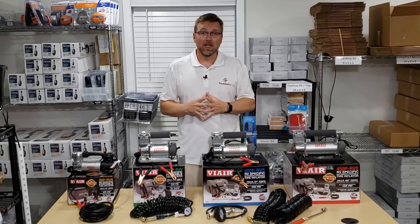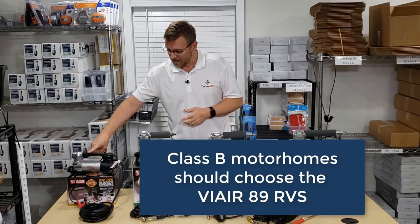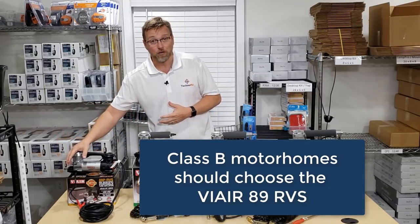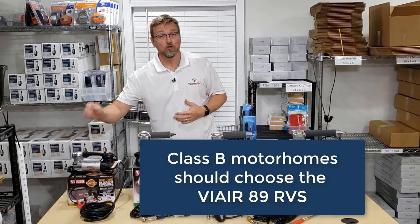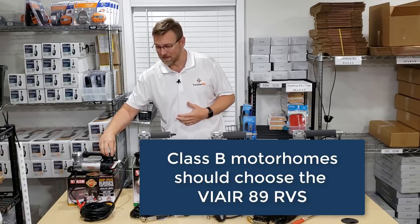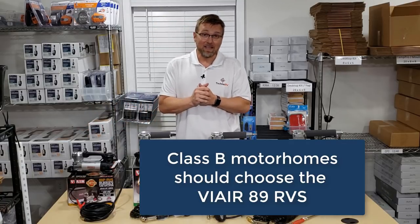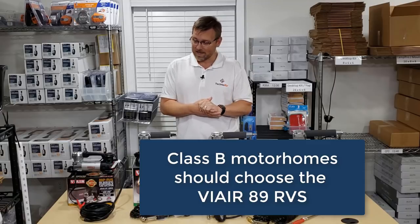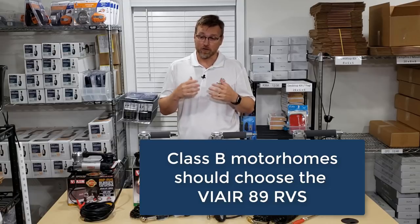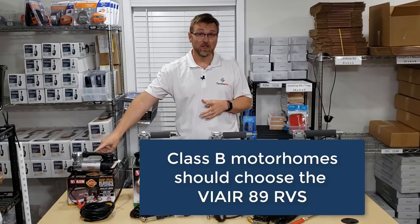If you're in a Class B, there really is no gray area — this is the model you want. It's small and compact. It comes with a 10-foot power cable and a 20-foot air hose with a twist-on chuck. It has a PSI gauge built into the unit. The air hose is plenty long for a Class B, and it's got the power to air up those tires. If you're Class B or van life, the 89 is going to be great for you.